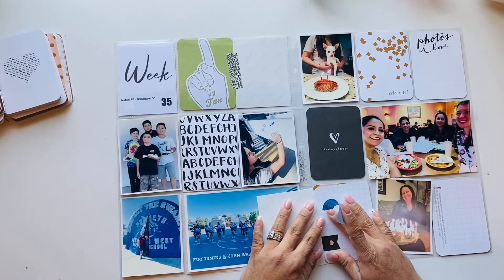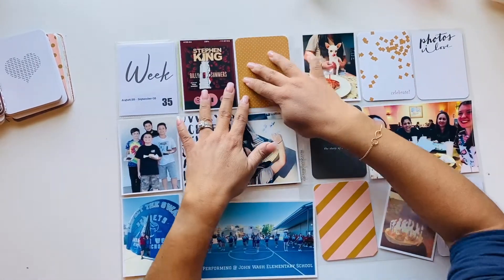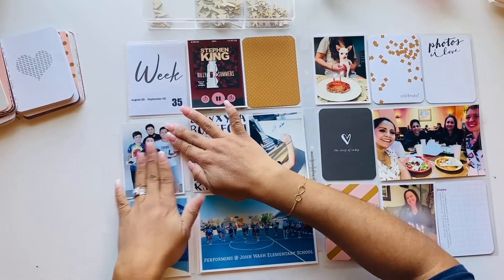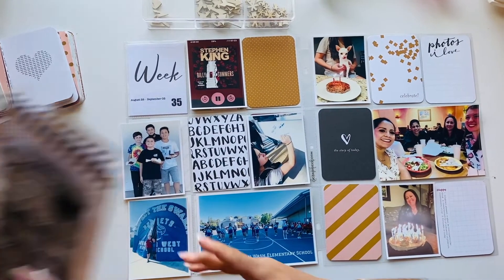I go ahead and use washi tape to adhere my two cards here. I was listening to Stephen King's "Billy Summers" — a really great book, I highly recommend it.